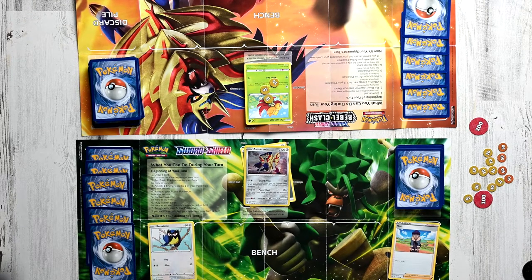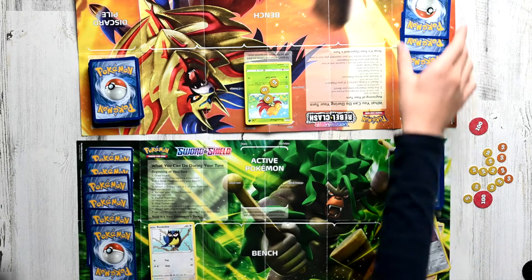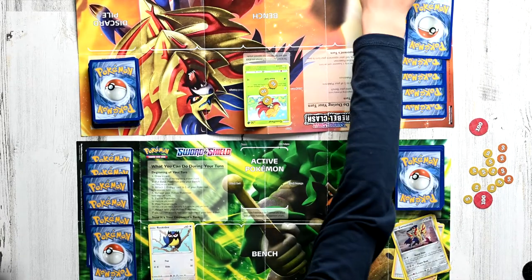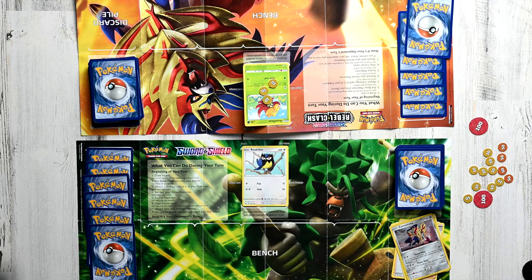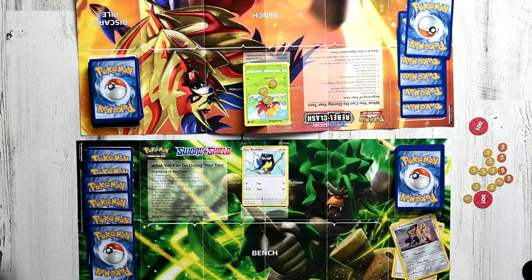If your HP goes to zero or below zero, your Pokemon is knocked out. So let's say Zamazenta gets hit by a really overpowered move and it's knocked out — the opponent is going to be able to draw a prize card, one of the cards we set up earlier. They pick up a prize card and put it into their hand. Once you pick up all your prize cards, you win the game. Now that our Zamazenta is knocked out, we have to swap in one of our Pokemon on the bench — so we swap in Rookidee. The opponent can win by picking up all the prize cards, but you can also lose if you have no more cards left to draw, because you must draw a card every turn. You also lose if your active Pokemon is knocked out and you have nothing left on your bench.